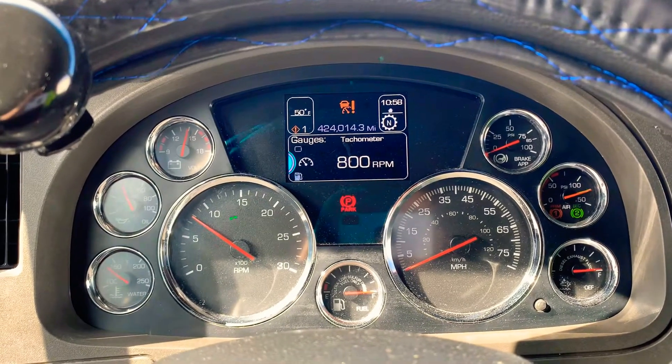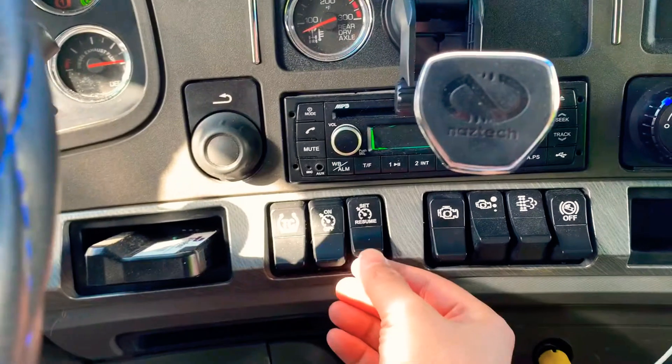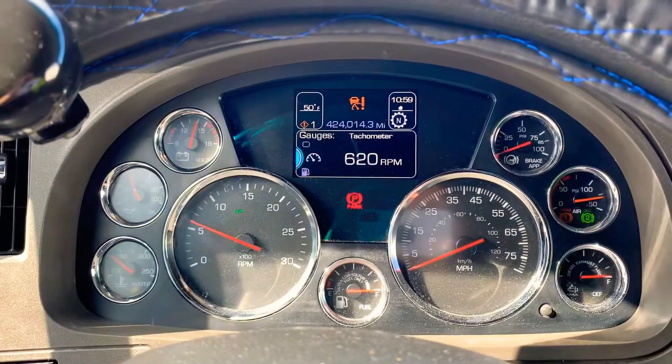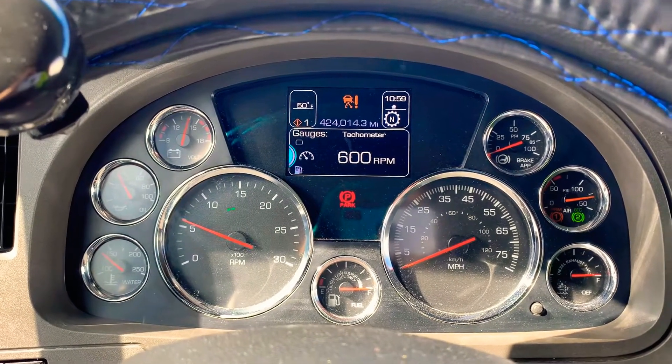If you want to come back to the normal state of 600 RPMs, this is what you need to do — you just push it up, and as you push it up, it goes back down to 600 RPMs.